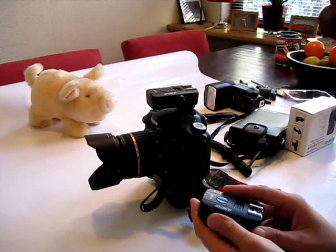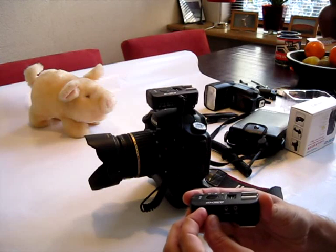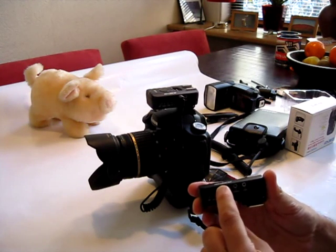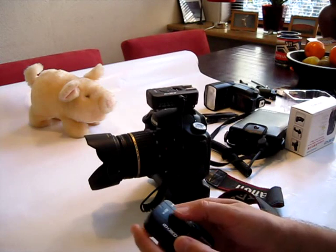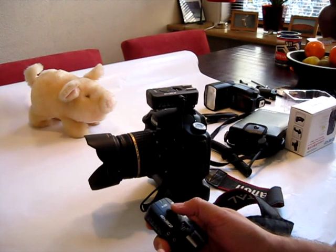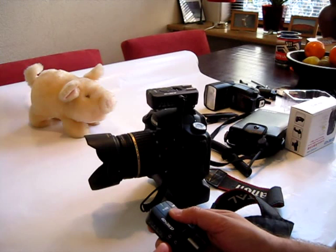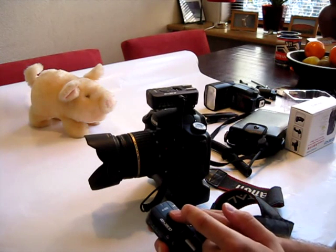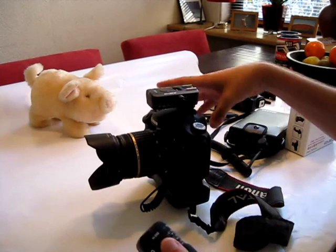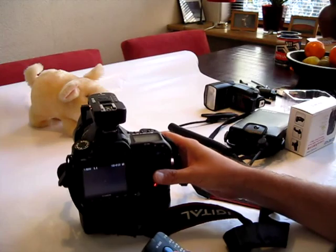Now I'm going to show you the last option of the trigger — that's the hold functionality. I put the function switch to hold, and now I can press this button. When I press it halfway my camera is focusing, and when I push it all the way down I can take a picture. You can hear the lens focusing and taking the picture.